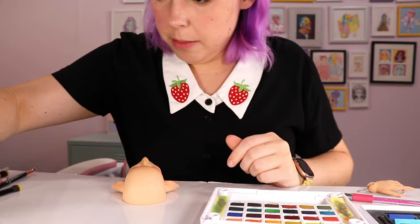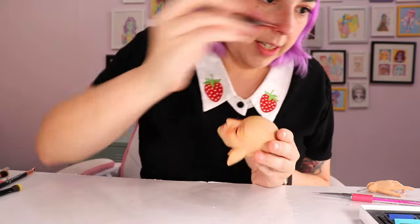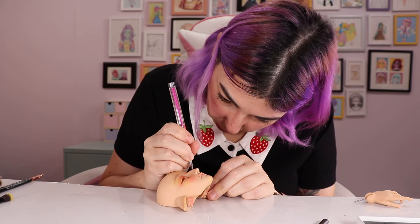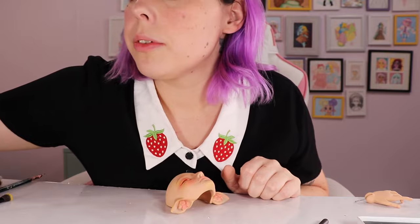Now I'm adding some blushing concentrated over the apples. Oh my gosh, I'm so excited — I think he's going to be so freaking pretty. I usually use gouache for liner, but I have to say the watercolor is working really beautifully right now.